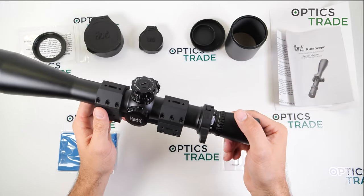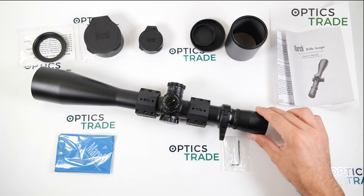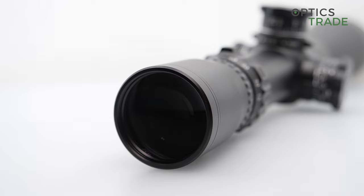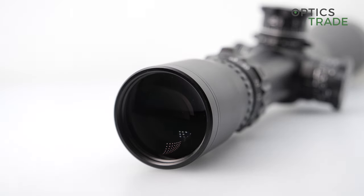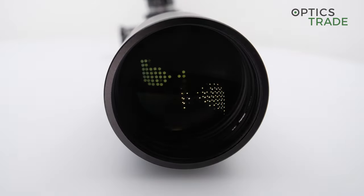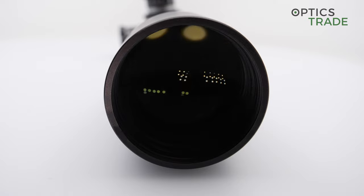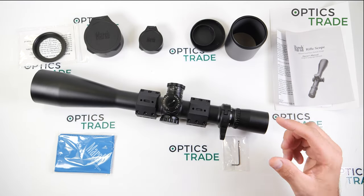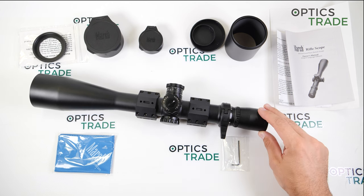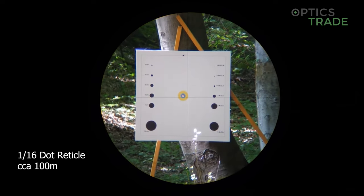Now for the optical performance. The riflescope has really great optical quality, especially if you look at 80x zoom — it is still very very good. It is not as sharp as at, let's say, 60x magnification, but it is still extremely good. The field of view of this scope is on the 8x magnification 4.36 meters at 100 meters.